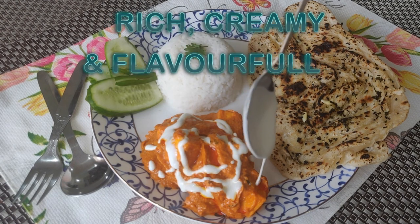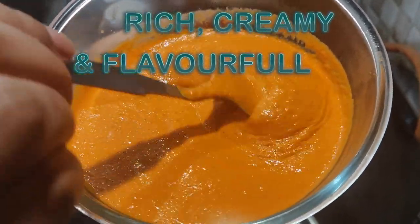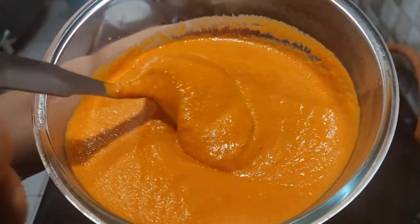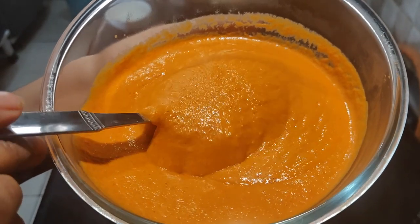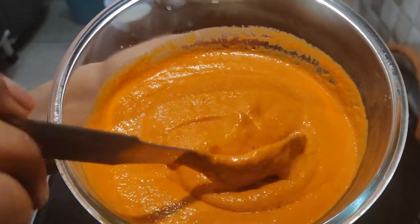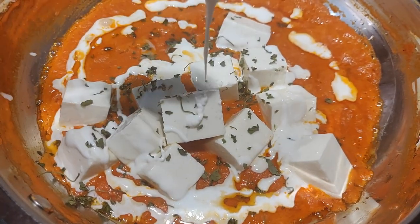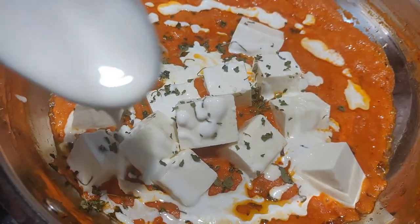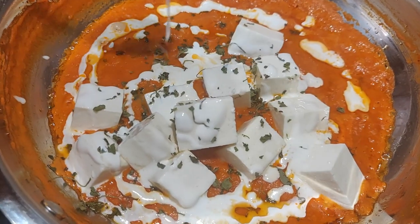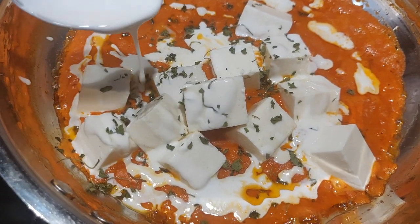We will also make makhani gravy and oh my god, the gravy turned out to be so nice that when I made it, within 15 minutes the whole bowl was empty. It is that rich, creamy and delicious. Just follow this recipe. There are some details that you need to focus on and the flavor of the restaurant will definitely come. So without any further ado, let's get started with the video.